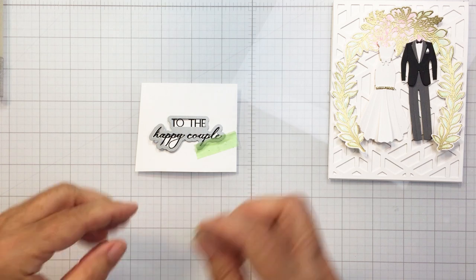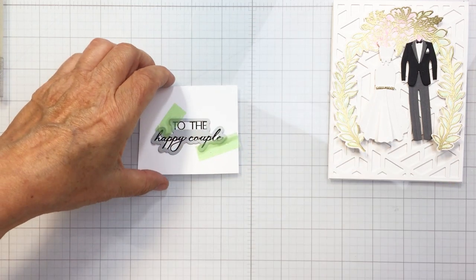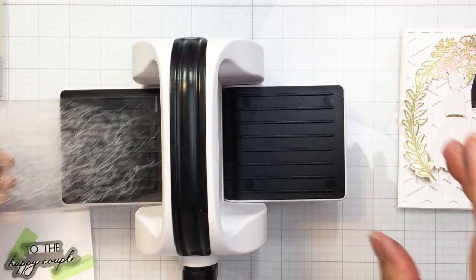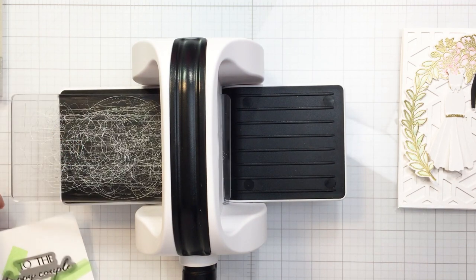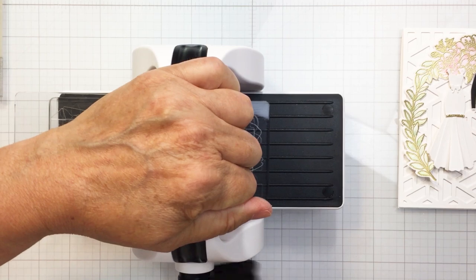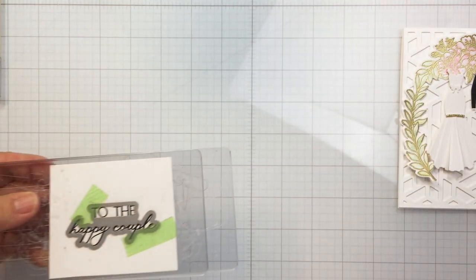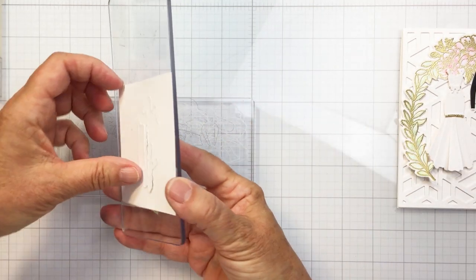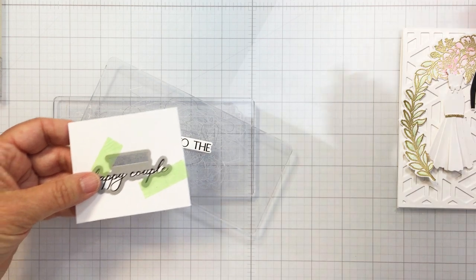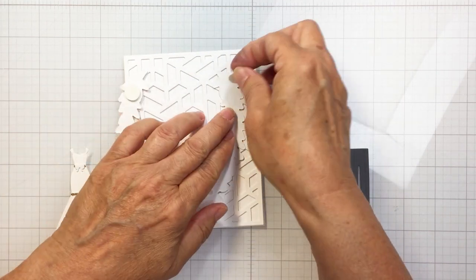I'm using a sentiment from the Perfect Day stamp set with the coordinating die. I've stamped 'To the Happy Couple' and now I'll die cut that out with my Bitty Buzz Cutter. The Perfect Day stamp set has a bunch of really great sentiments, and there is also a coordinating inside sentiment set for this collection — I'll link to it in the description box below. It's a really lovely set to get with the Perfect Day collection.